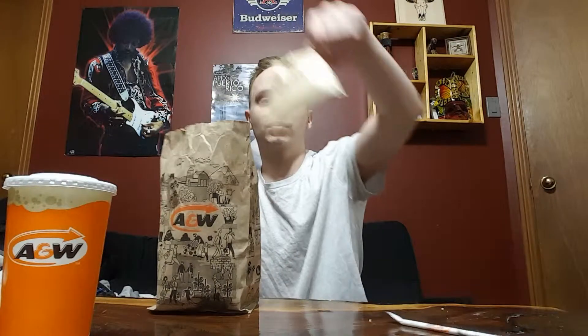Hey, what's up guys, welcome back to Just In Time Reviews. Back at you with another food review. Today I went to A&W, as you can tell. We picked up the matzo burger — so there it is, the matzo burger from A&W.